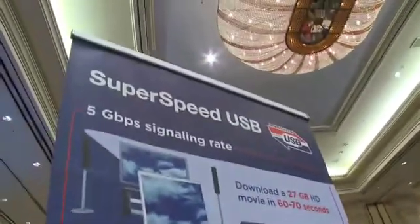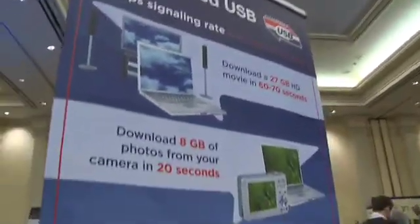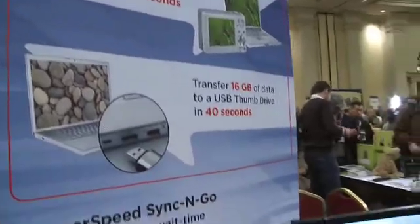I can see the moms and pops over there glazing over, so tell me what the practical use for this is besides movies. Downloading your pictures from your camera, trying to make a transaction from a flash drive to your PC or to another device — excellent performance. We found that consumers, after about a minute to a minute and a half, get extremely frustrated and may actually terminate the transaction because they think it's broken. So they really are looking for this type of speed capability. Wherever you use USB today, you'll be able to use SuperSpeed USB in the future.